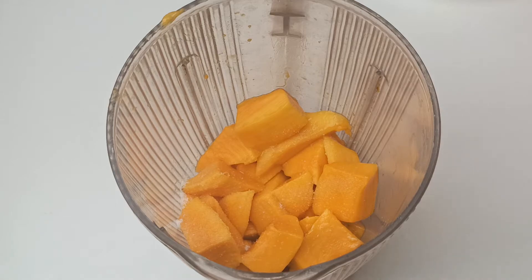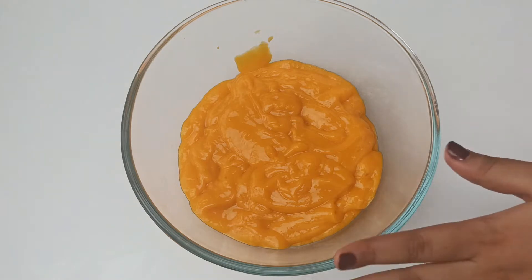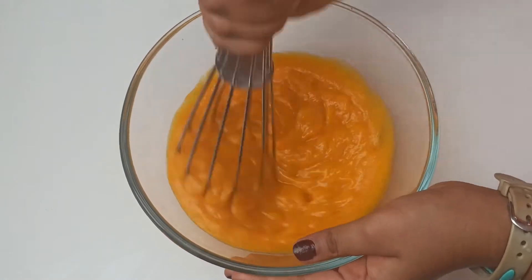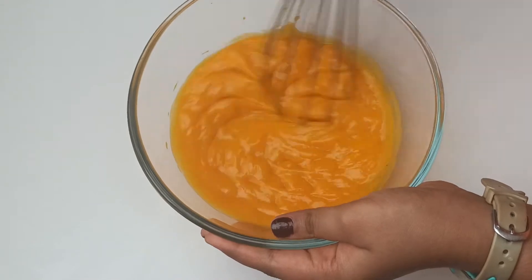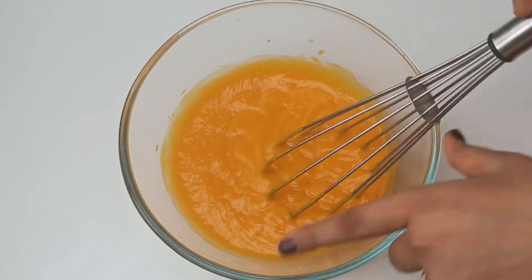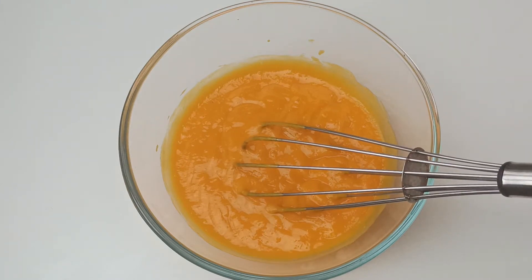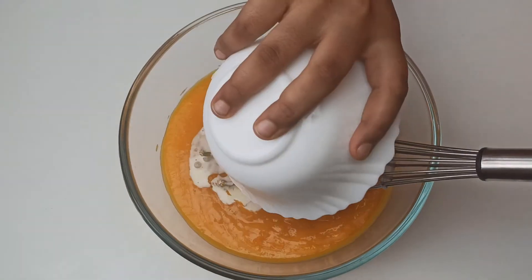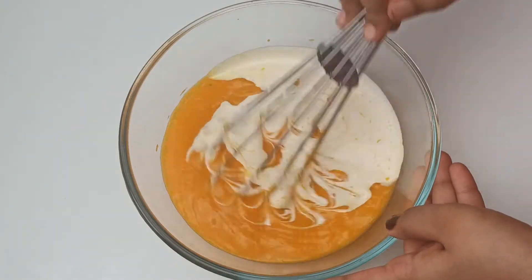After adding the salt, we are going to blend this to a smooth paste. Now I've taken the mango puree and put it in a bowl. We have to whisk this for a few seconds. Now I have whisked it, and we'll add 200ml of fresh cream and give it a mix.